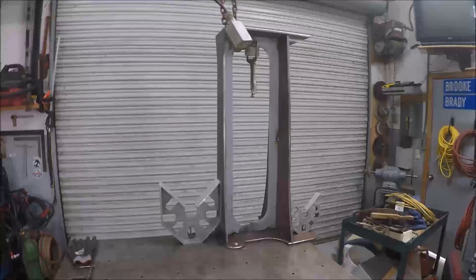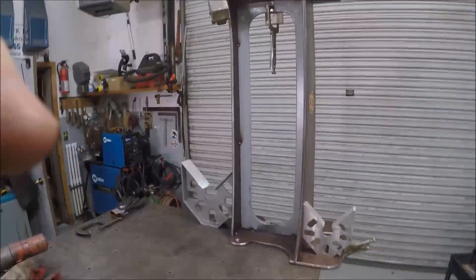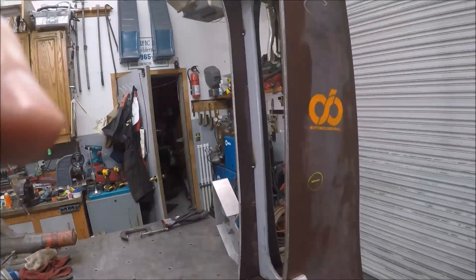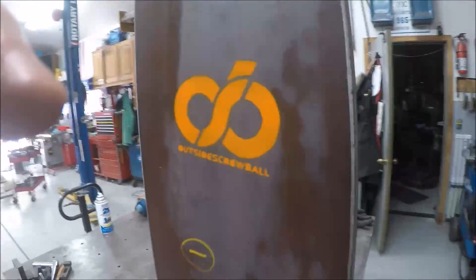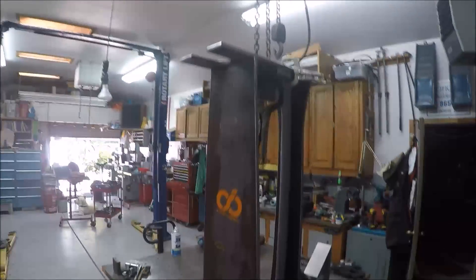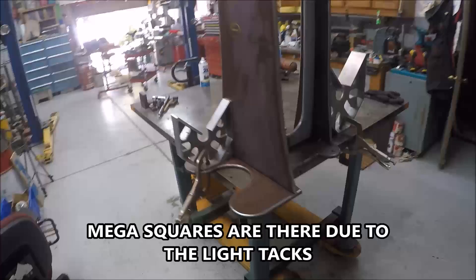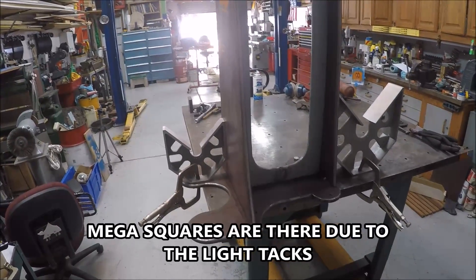Well, this is the end of part one. I've got it all tacked together and it'll be ready to weld once I get some gas for my MIG welder. Just had the top plate sitting up there clamped, but it's looking good. So this will be the end of this show — catch you on the finish of it.